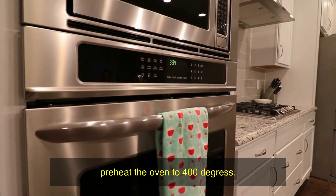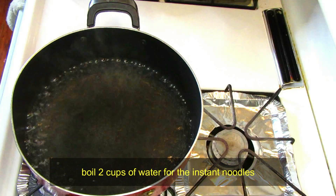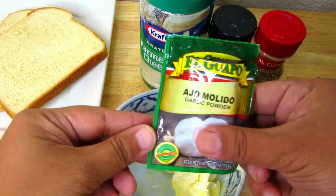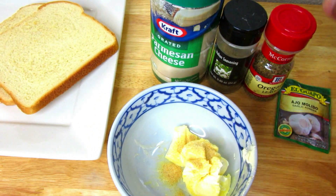Preheat your oven to 400 degrees and boil two cups of water for the noodles. While the oven is preheating and the water is boiling, I'm going to go ahead and make my garlic bread.